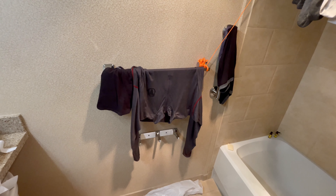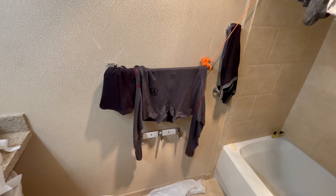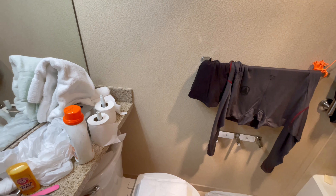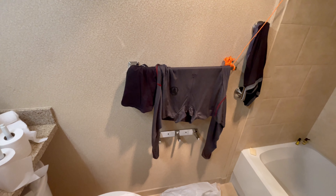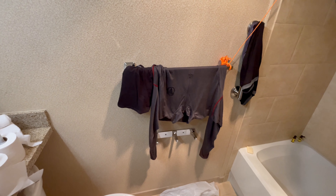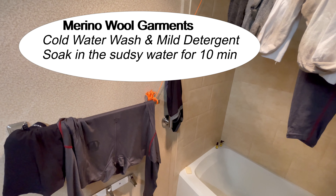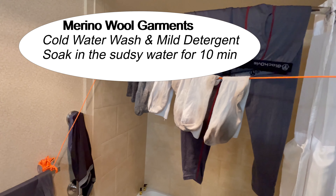You can see there I removed the toilet paper rolls so they wouldn't get wet, and put them on the counter next to the laundry detergent. Then I washed all my merino wool in cold water and detergent and hung them up to dry.